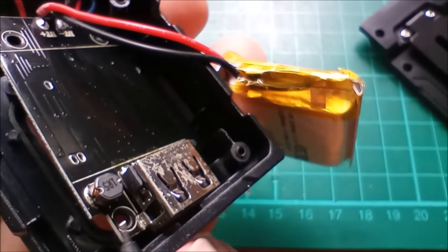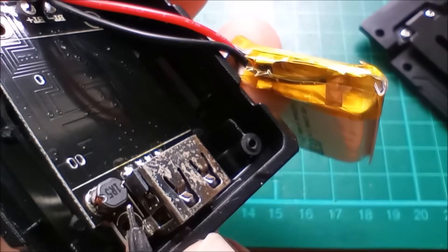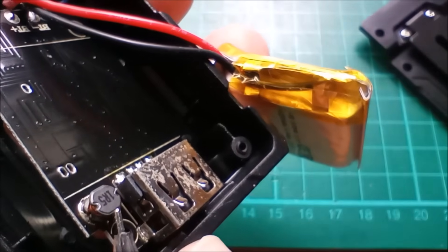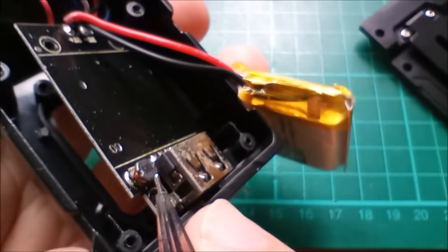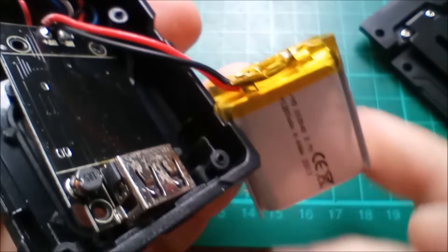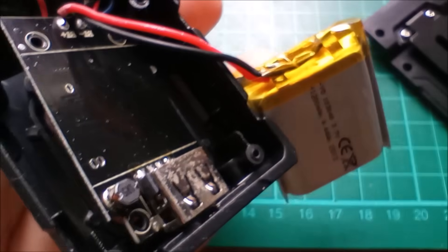One other thing: on the back of the PCB, next to the USB Type-A connector, there's a 1R5. What is that — 1.5 microhenries? I forget how these numbering systems work, but there's a little inductor there, presumably for the synchronous boost converter to bring the 3.7 volts from the battery up to 5 volts on the USB Type-A.